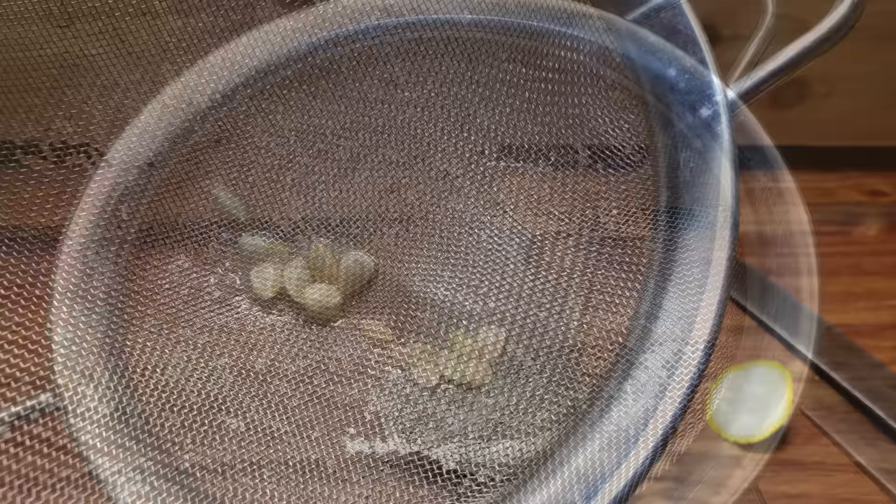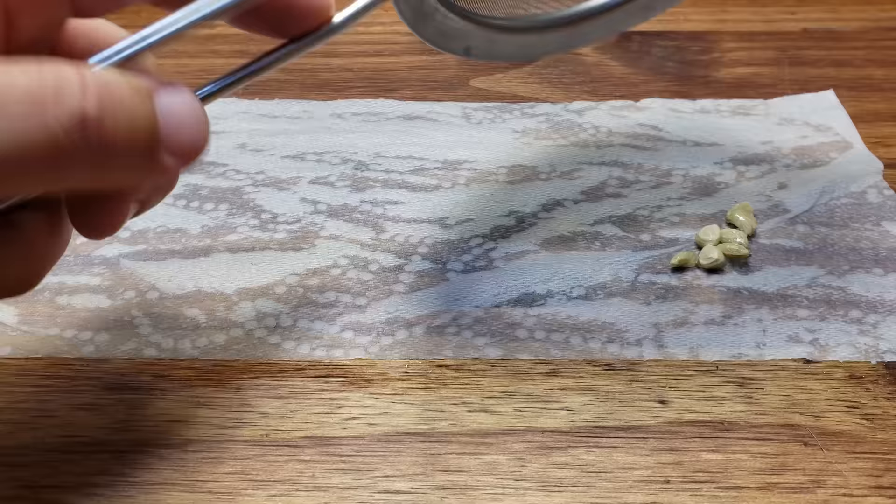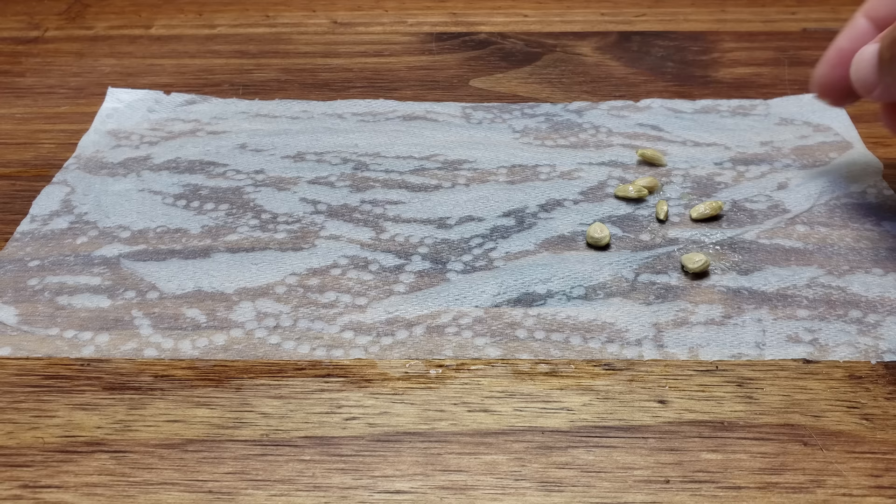On lemon seeds and most citrus seeds, there are two protective coatings. This is to prevent the seeds from germinating inside the wet fruit. To grow these seeds you don't have to remove that outermost layer, but it does speed up germination — it does come with a slight risk of ruining that seed altogether.